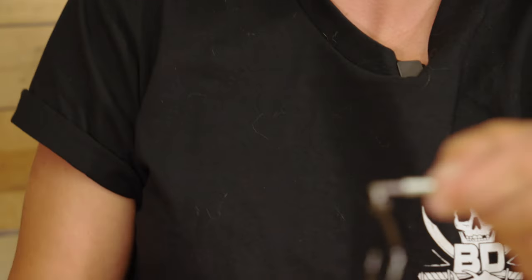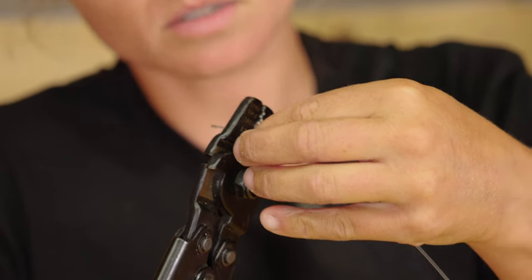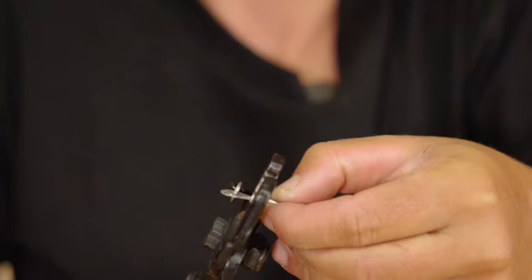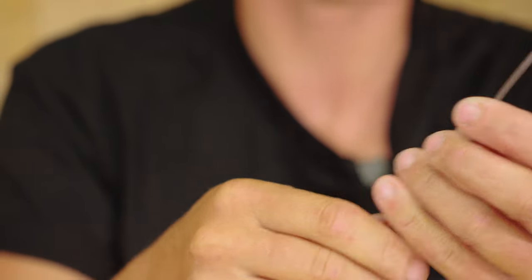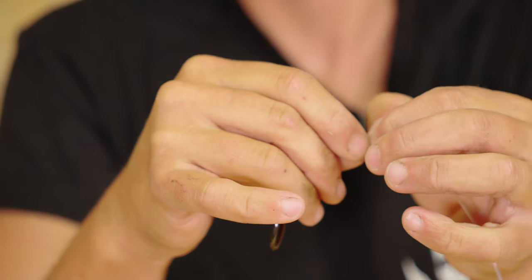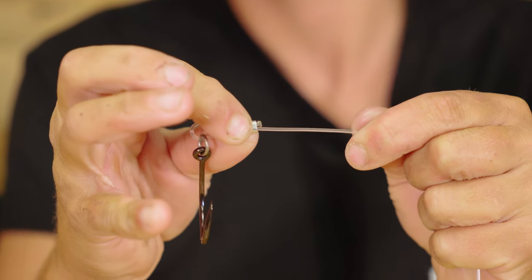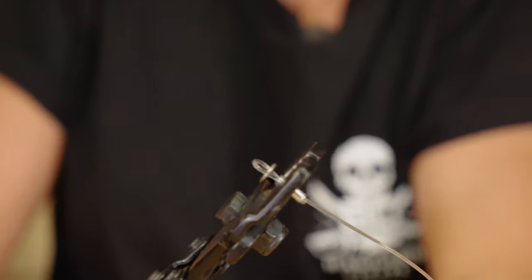I go ahead and crimp that first one, making sure it's nice and level. That's the first part done. The second side is the exact same thing: pass it through that crimp, put the ring hook in, leave a little bit of a tag end, light that end, flatten it out, manipulate the line a little bit, push it forward, make sure it's about the same length, then take the crimper — now the second one is done.